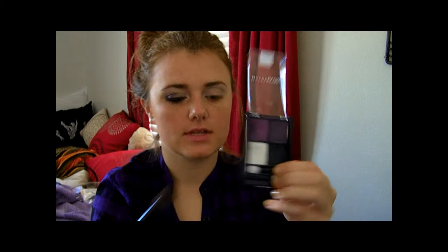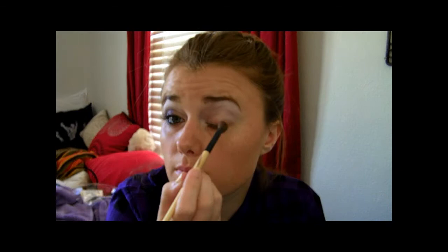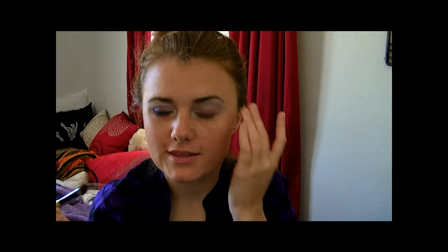Next, take this lid color and put it as close to your lash line as you can. That's not a real car alarm by the way — it's The Office, which is hilarious. I love The Office so much, it's one of my favorites.